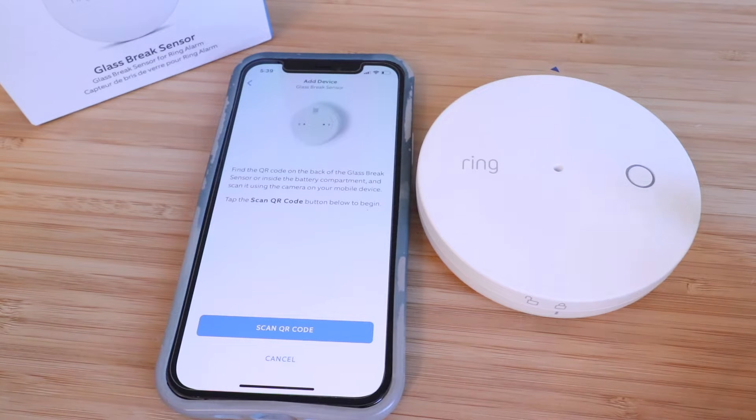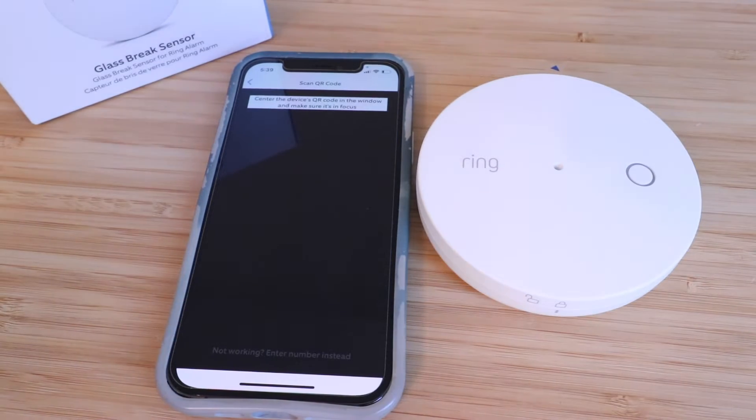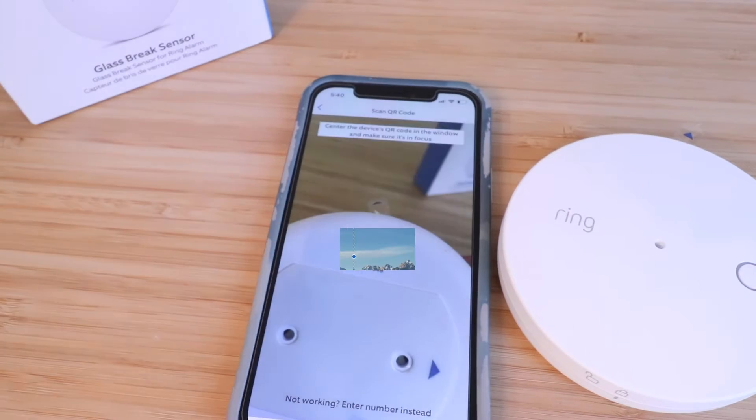Here we need to scan the QR code. On the back side of the device there's a QR code — we're going to scan that right now. Click 'Scan' and then scan that QR code. This is the QR code that was captured and we're going to click 'Use This Code.'